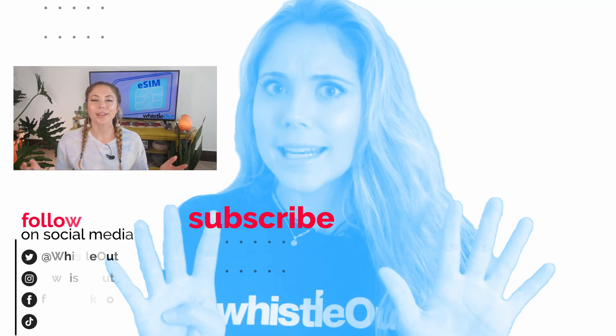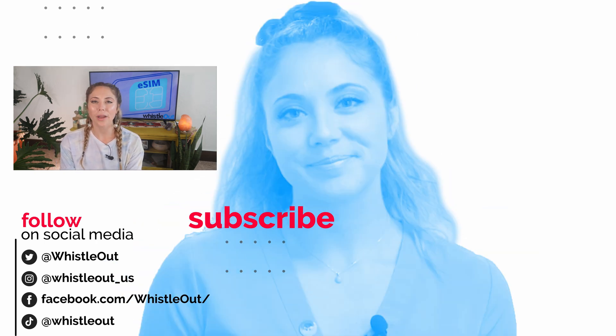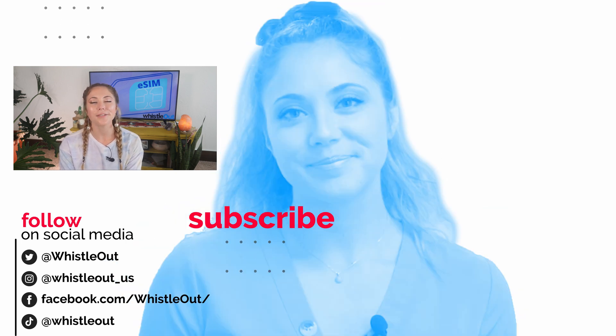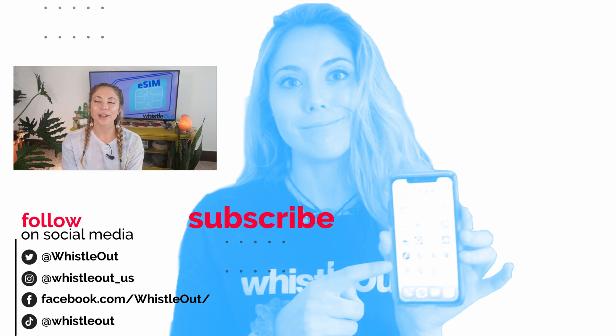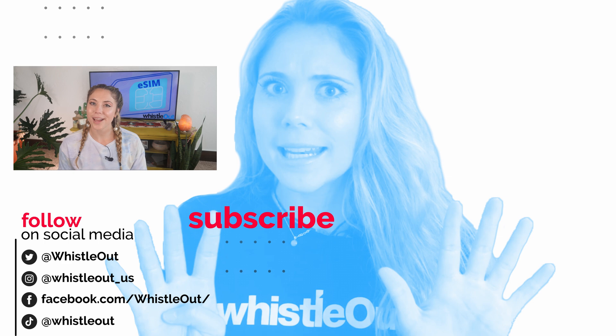Thanks for watching this little eSIM series. If you have any other questions about eSIM technology, let me know in the comments below. You can also follow us on every major social media platform where we are active and constantly looking to interact. Thanks for watching — I'm Sherry Riggs and this is Whistle Out TV.